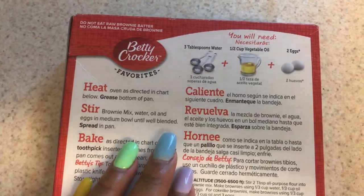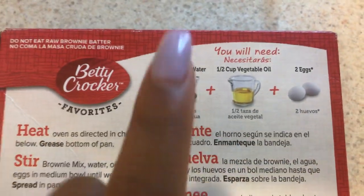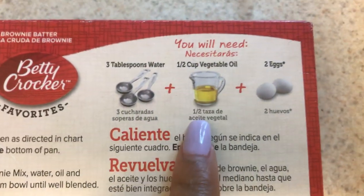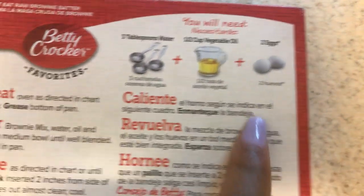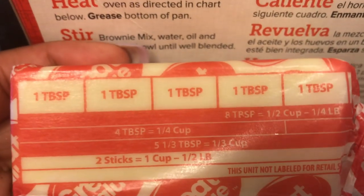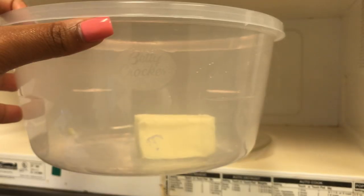On the back of the box it tells you the instructions. You will need 30 tablespoons of water — I'm going to replace that with milk. One and a half cup of vegetable oil — I'm going to replace that with butter. And then I'm going to use two eggs. I'm going to be using four tablespoons of butter because that's what it says on the box if you do replace it.